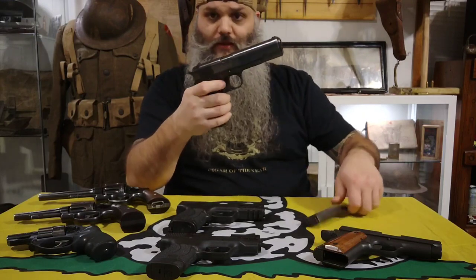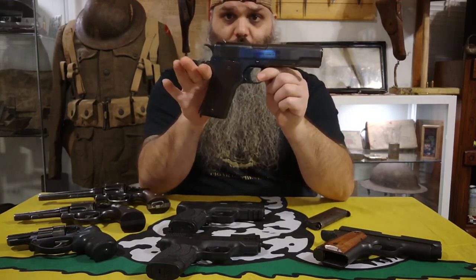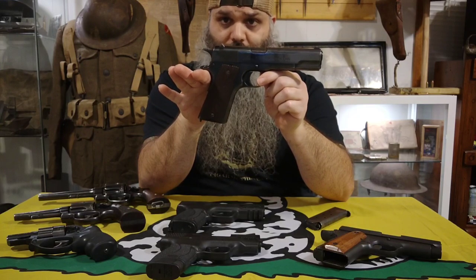As you've seen before, this is my Springfield Armory M1911 that was made in 1914.